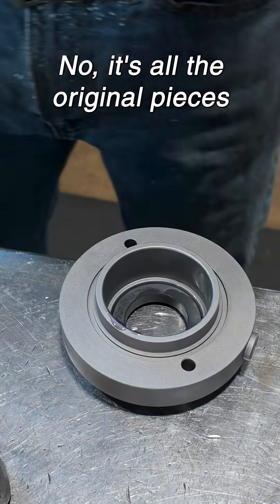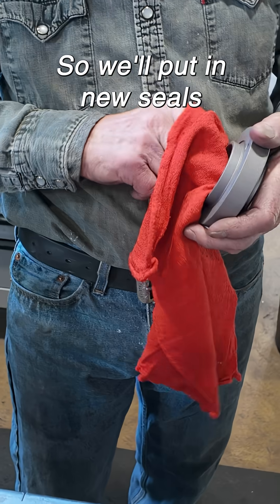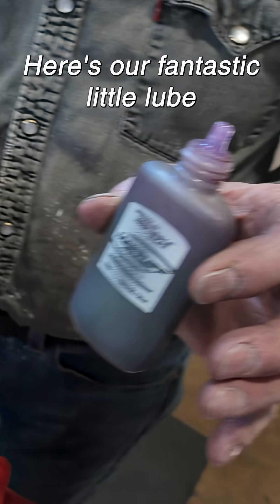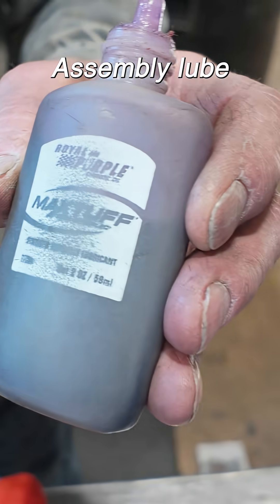Now it's all the original pieces, so we'll put in new seals, new gaskets. Got cleaned, and here's our fantastic little lube — assembly lube.